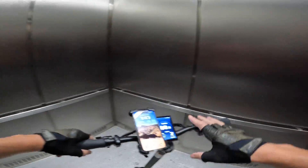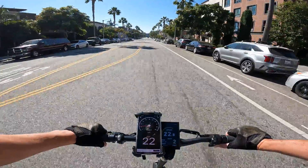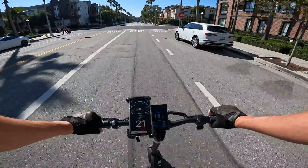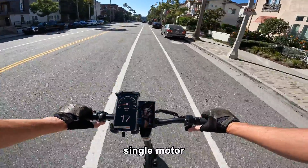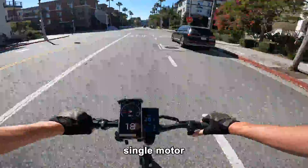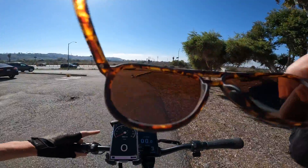Now we can verify the speed with GPS. On PAS2 the speedometer is pretty much correct — showing 23 on GPS and 23 on the dash. That regen brake is really like an on-off switch, it's pretty strong. Let's try PAS3 — that gives us 1,400 watts and brings us up to 25, 26 miles an hour. Let's get it out on a faster road.